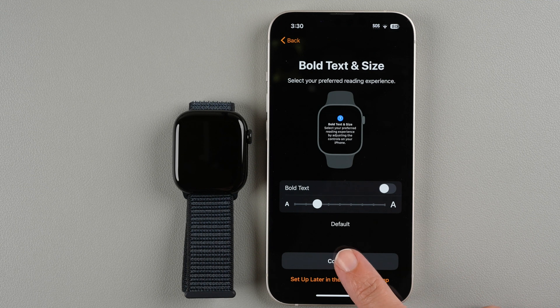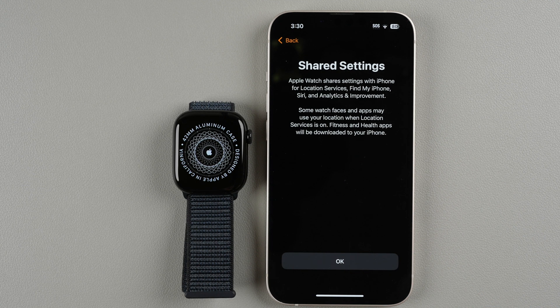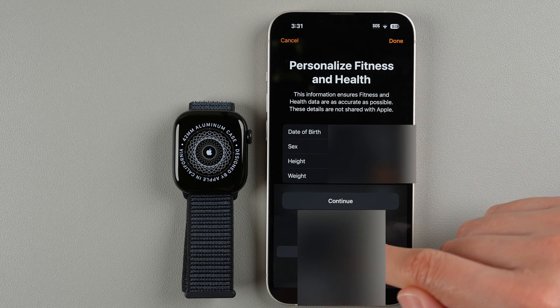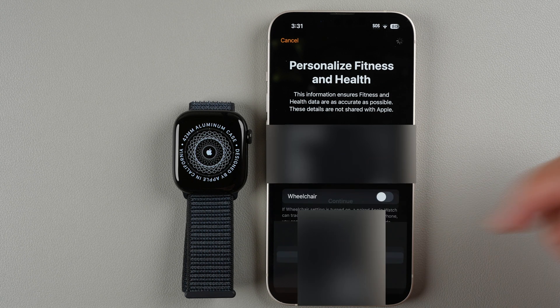It's letting us know that Apple Watch shares settings with iPhone for these options — just tap okay. Next is personalizing fitness and health. Having this information ensures fitness and health data are as accurate as possible, and these details are not shared with Apple. You can provide your date of birth, sex, height, current weight, and whether you use a wheelchair to track pushes and add them to your Move ring.